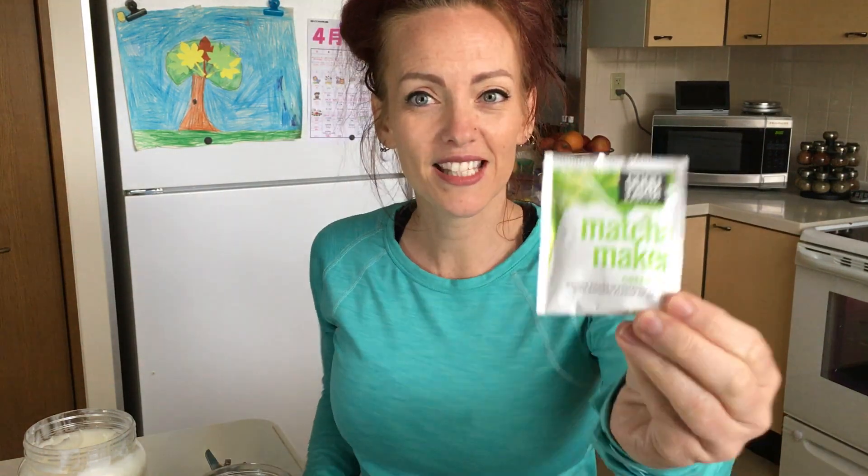Tea. You can have tea and add coconut oil to it. That's what I'm going to do today — add coconut oil. But you can also have it bulletproof too, mixing coconut oil and ghee, or coconut oil and grass-fed butter, or MCT oil. But the way I'm having my tea right here is with this tea.